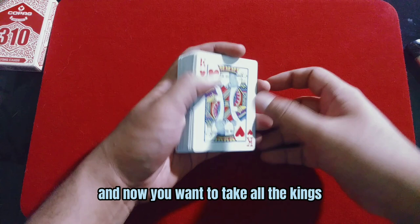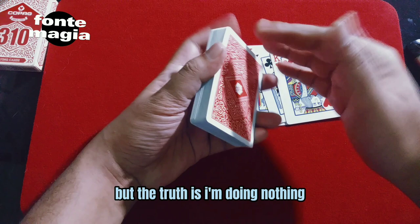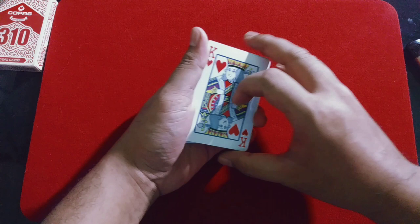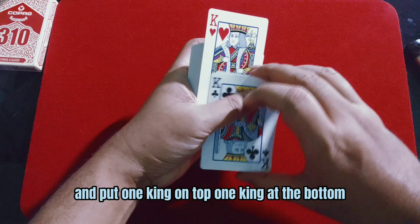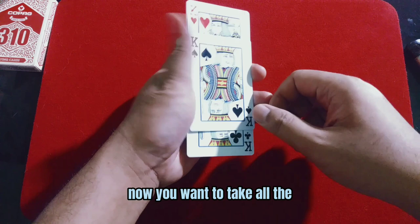Now you want to put all the kings on top of this pile and put this pile at the bottom of the other pile, so you will have this position. Now you want to take all the kings. In the performance, I pretend to get a break, but truth is I'm doing nothing — I just square all the kings and put one king on top, one king at the bottom, and two kings in the middle of the deck, like this.